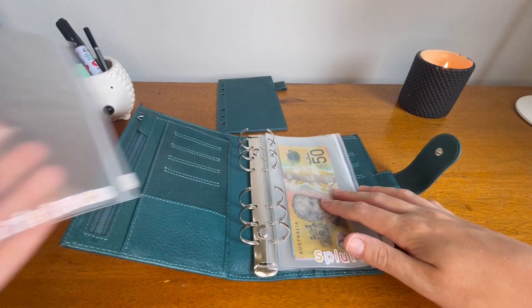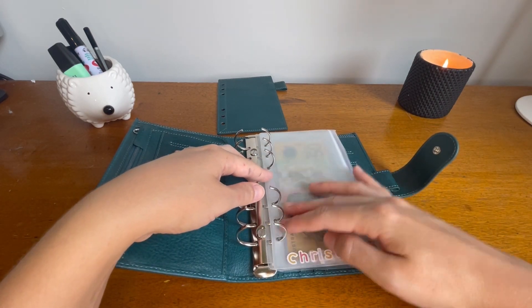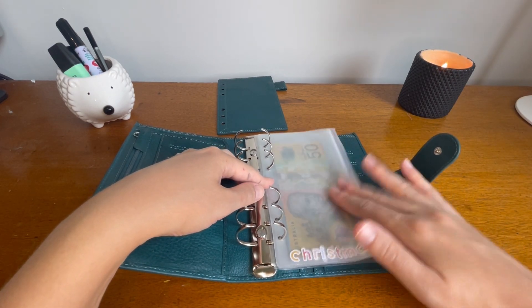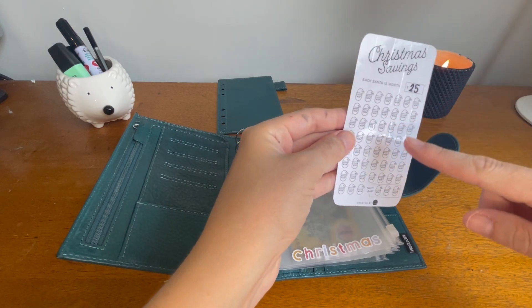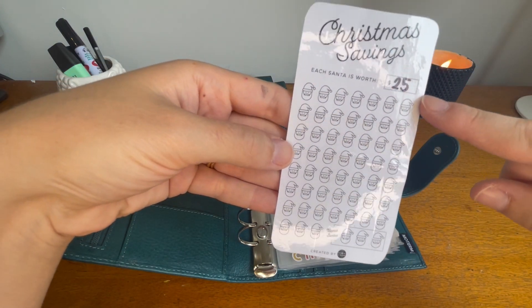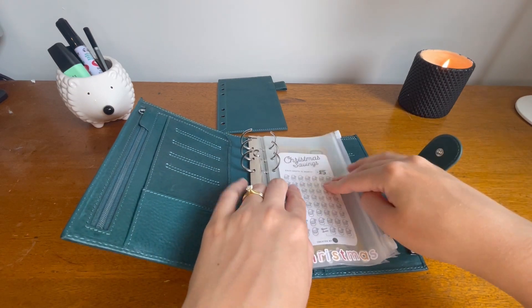Next I have Christmas 2023. Christmas is something I want to save more for — if we end up needing to go away to visit family I want to have a lot sitting there. I've gone ahead and bought the KaraCash Christmas savings challenge with the little santas. I've put twenty-five dollars per santa, so I don't have anything towards this yet, but I want to build it up across the year.